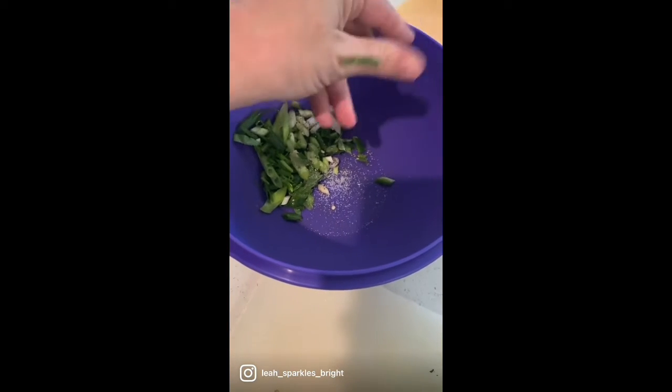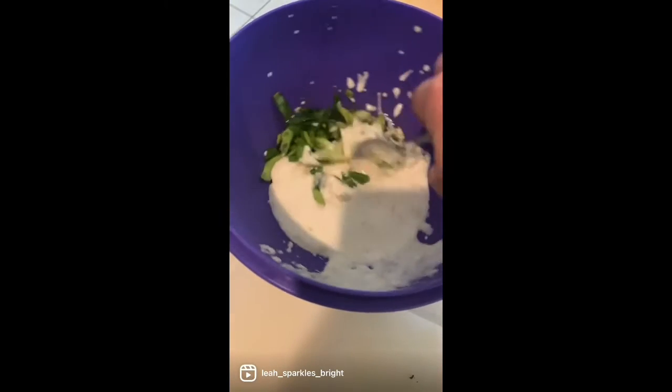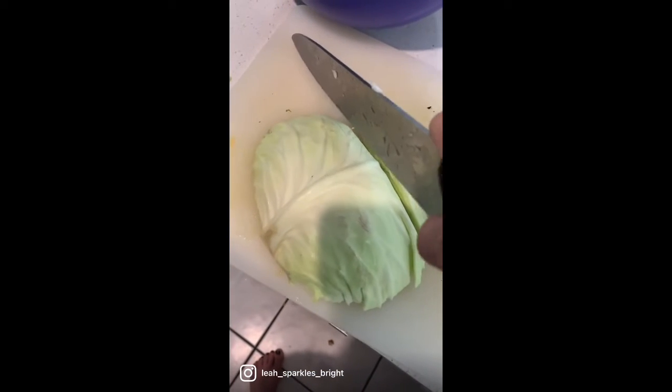Add the mayonnaise, then salt and pepper. Now you're going to add the dressing to the bowl and give it a mix. Then you're going to chop up your cabbage — hard to do with one hand like I'm doing.